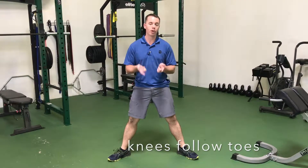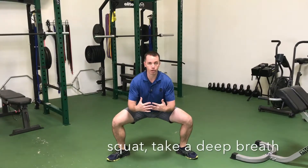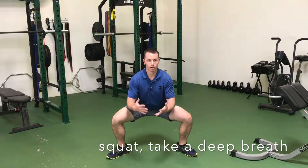This is where people have the hardest problem. So this is my solution to it: you squat down into it, and when you get down here, take a deep breath. That relaxes the muscles and then you can stand back up.